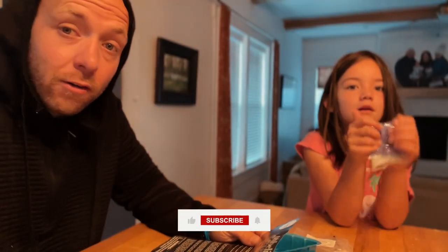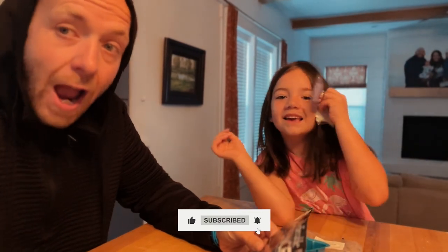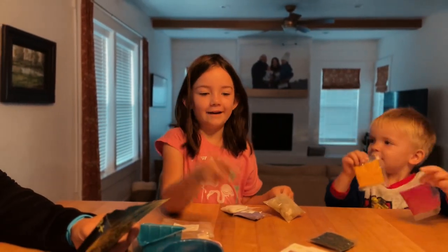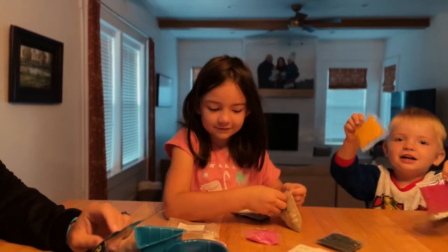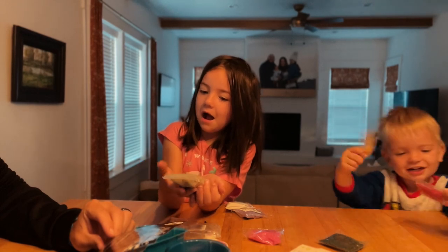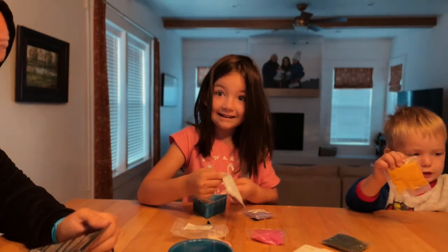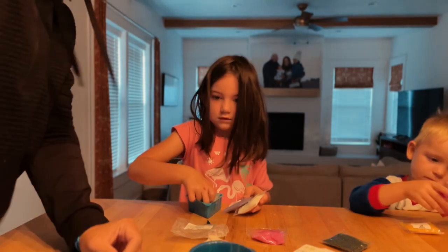We're now going to jump in and do the crystals. Look — pink ones! This is my mom's color. You need an adult lab partner and two children — two assistants. So we need 30 milliliters of hot water. Mom, what should I do?